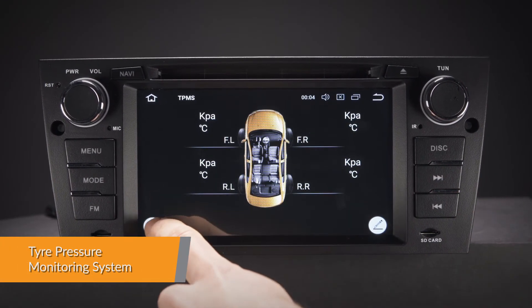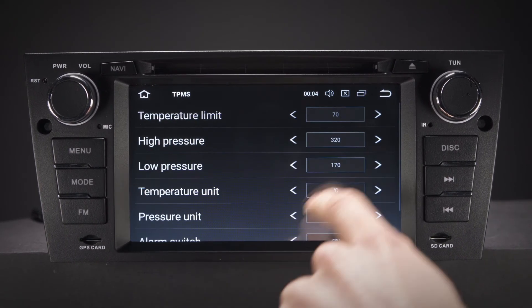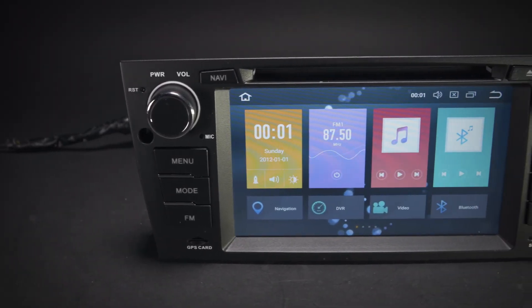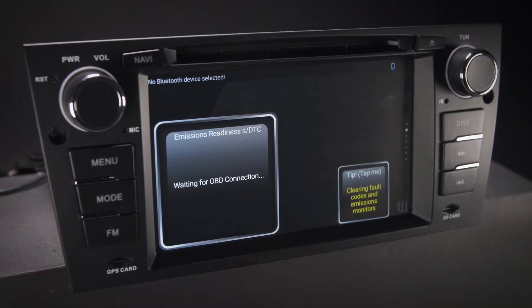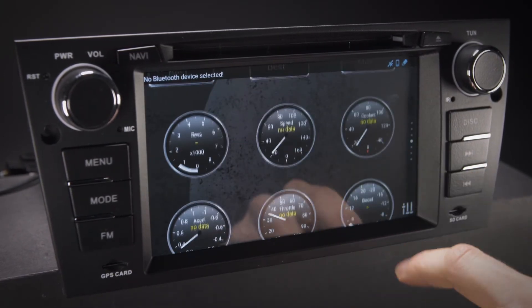With TPMS, you can monitor and receive tire pressure and tire temperature information transmitted in real-time to the unit's display. A TPMS receiver kit is required, which can be purchased separately. The dual-channel canvas is designed to allow information such as air conditioning display, car information status and parking sensors to be displayed on the head unit.